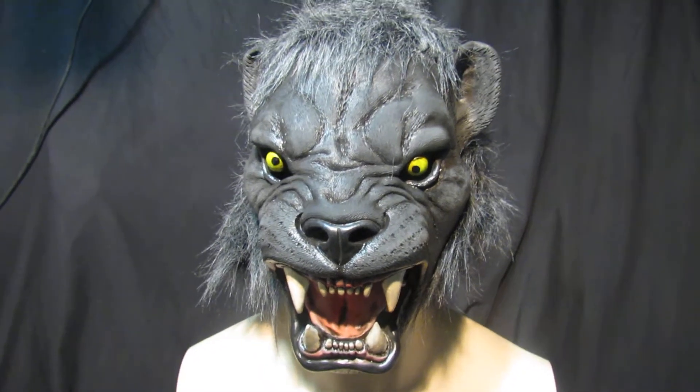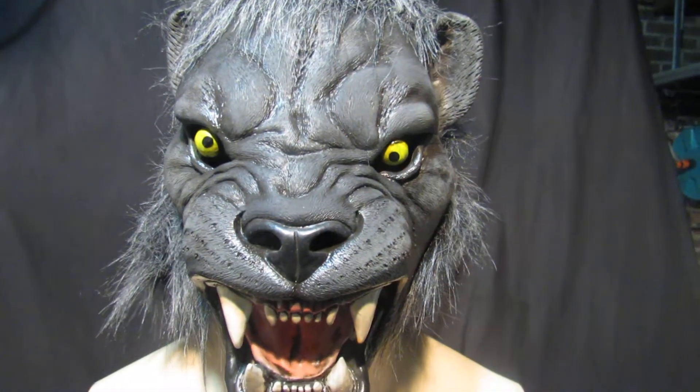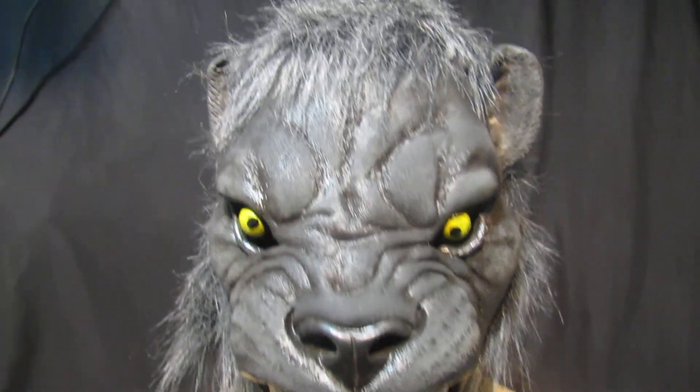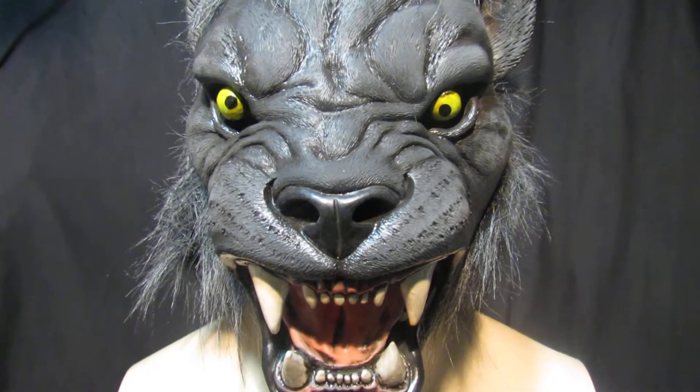This is one of the other animal masks — this is Black Panther, a beautifully painted, hand-detailed, brushed mask, very comfortable to wear. We do a Black Panther and we do a Lion, and it's just a really nice mask.